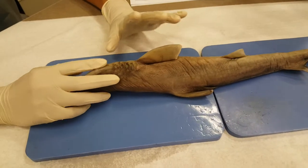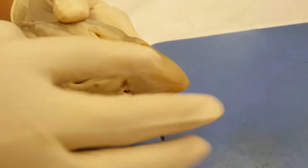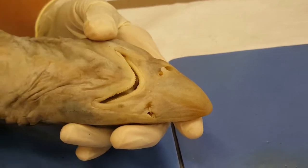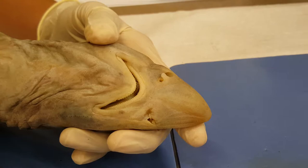So we're gonna start with the external nares. Basically they're these little holes right here, above his mouth. They're there to help him intake water whenever his mouth is closed, to be used as a secondary gill to help him breathe.